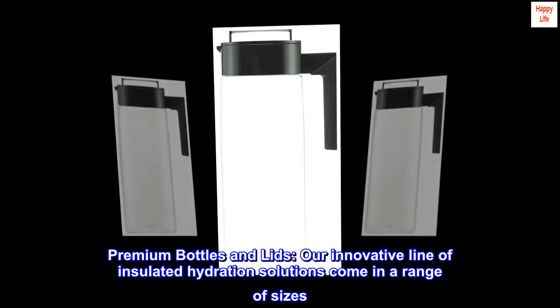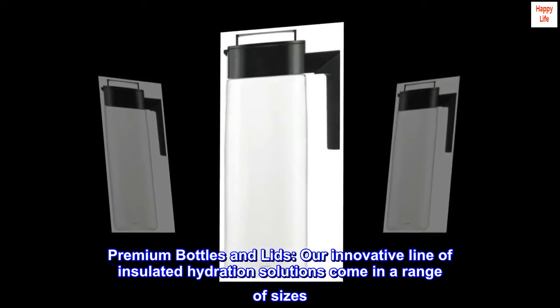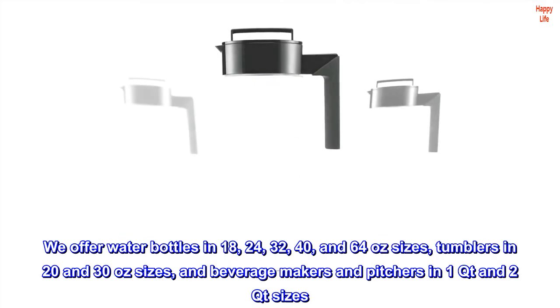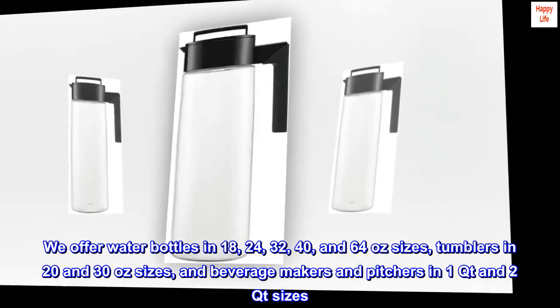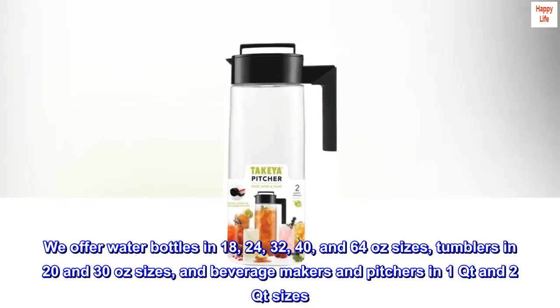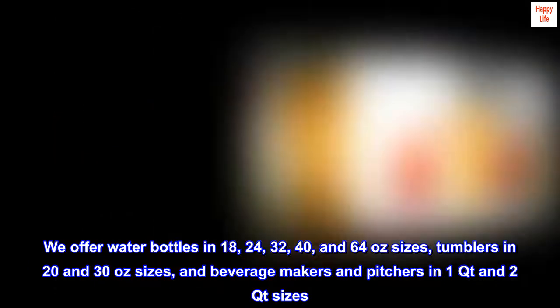Premium bottles and lids — our innovative line of insulated hydration solutions come in a range of sizes. We offer water bottles in 18, 24, 32, 40, and 64 ounce sizes, tumblers in 20 and 30 ounce sizes, and beverage makers and pitchers in 1-quart and 2-quart sizes.